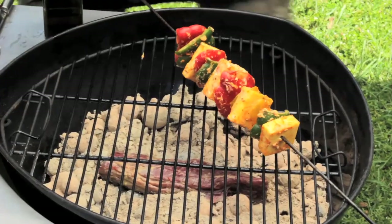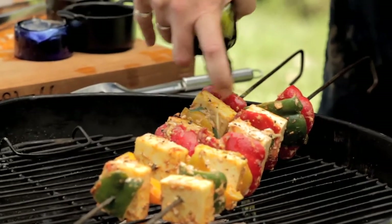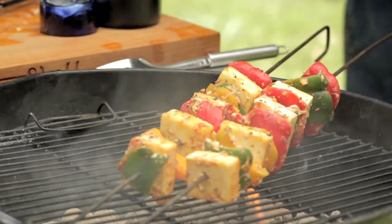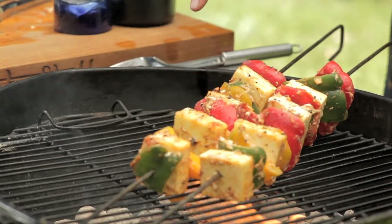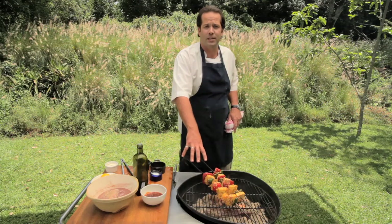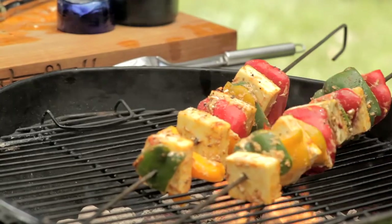I'm going to serve the ostrich on a beautiful bed of homegrown spinach, Swiss chard, lettuce, rocket leaves and basil. While the ostrich fillet and skewers cook — this will take a good 15 to 20 minutes for a medium on the ostrich and medium-well on the halloumi skewers — let's dart off into the garden.